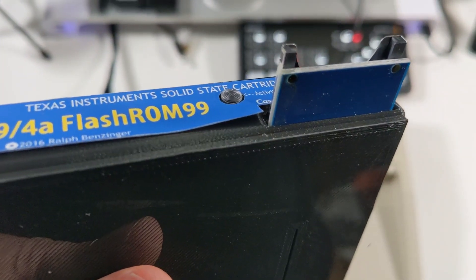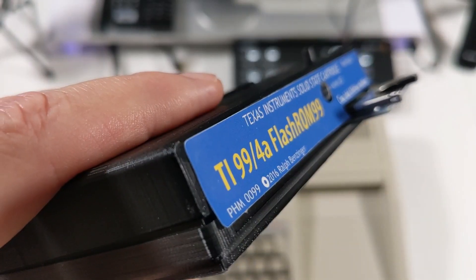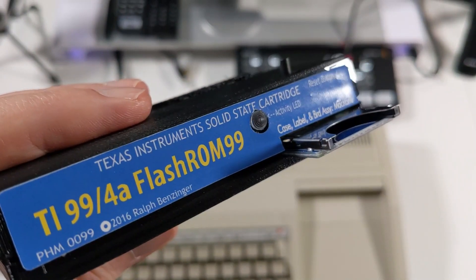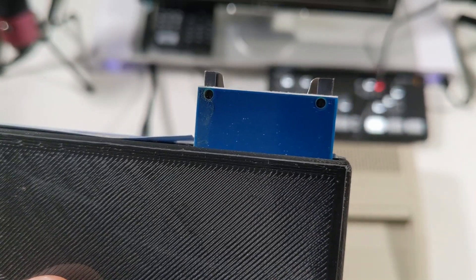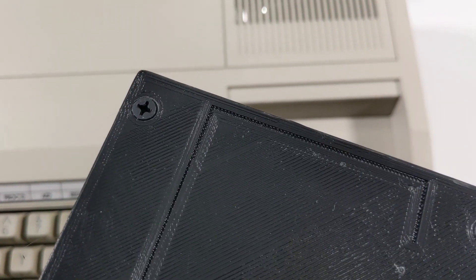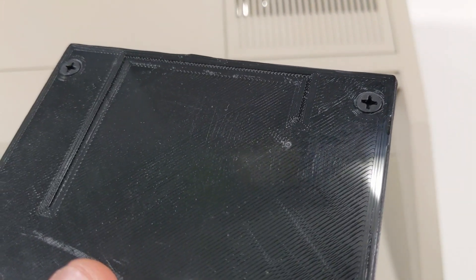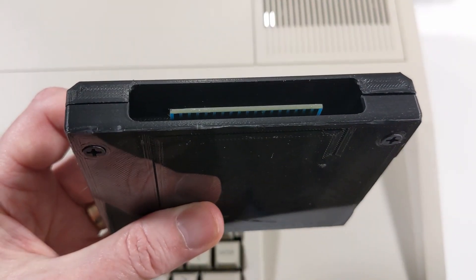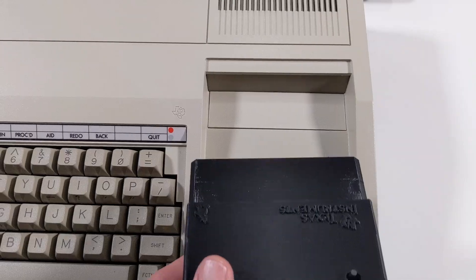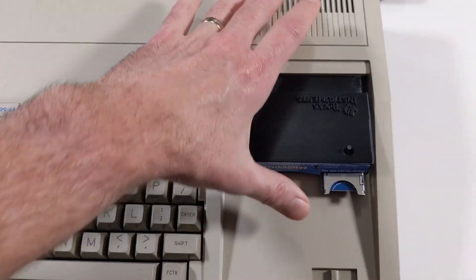The label was applied haphazardly — not with enough adhesive. I can fix that myself with a little adhesive, but I'm more concerned about the screws potentially scratching my TI-99/4A as I slide this into the cartridge port. There's also a little seam underneath, which may be there to provide some relief during insertion.